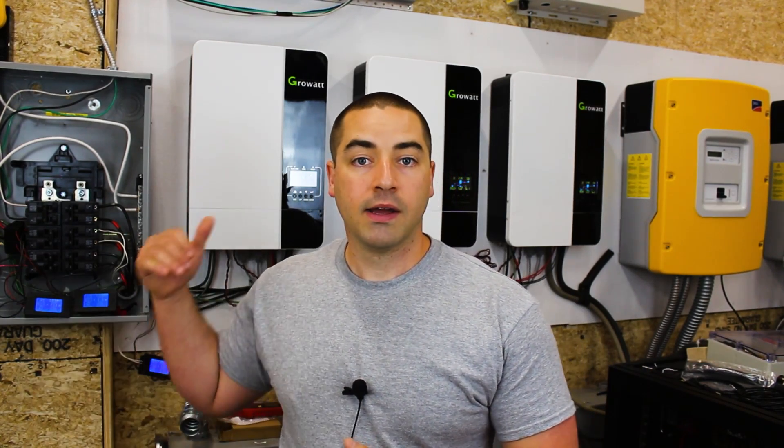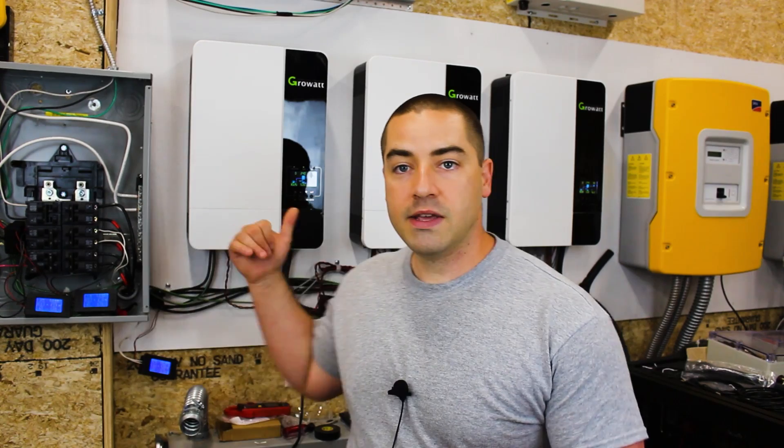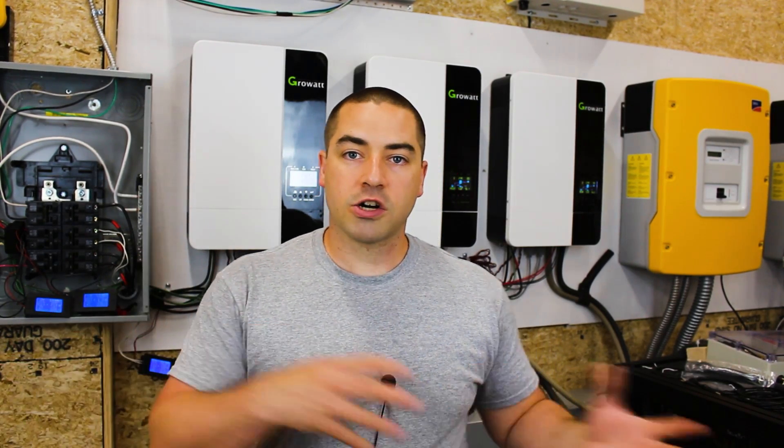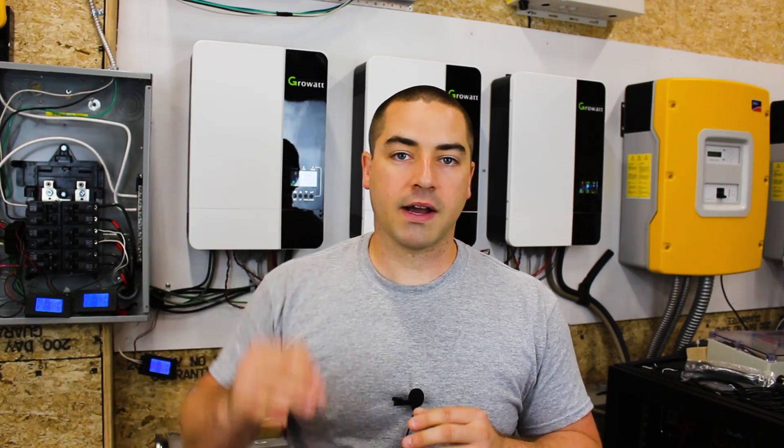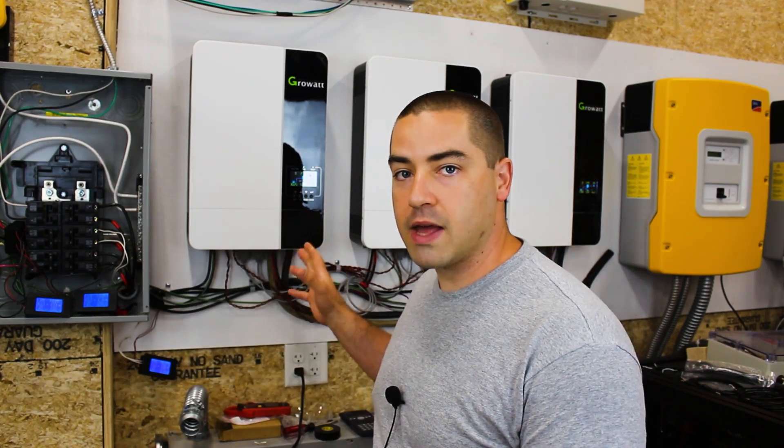Once the solar goes away and these things need more power, they'll start pulling from the battery. All afternoon the battery sits at 100 percent state of charge while the inverters consume power only from the PV. This avoids micro-cycling — constantly charging and draining the battery a little bit repeatedly. These inverters do a really good job pulling power in from the PV and are efficient at charging the battery and running on PV directly.